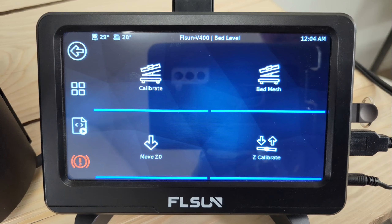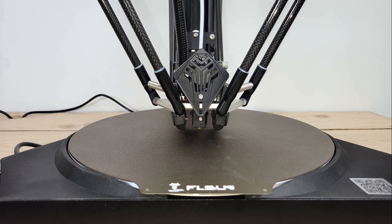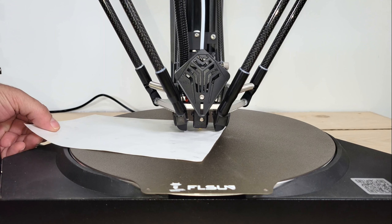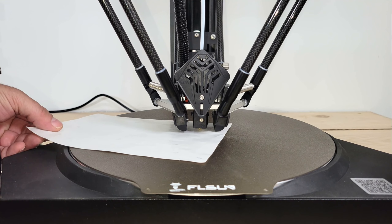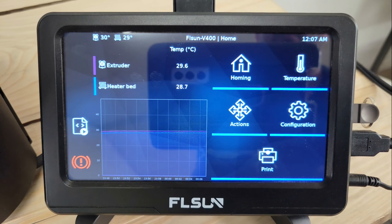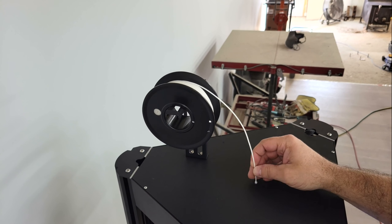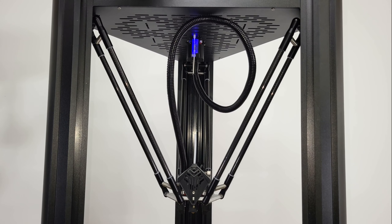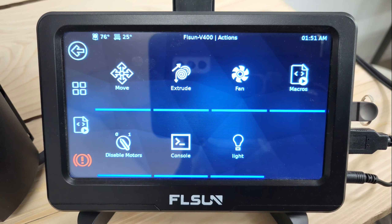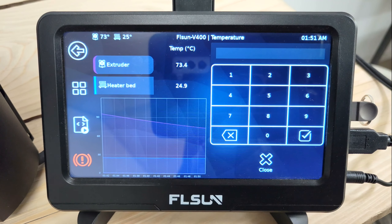After the bed mesh was complete, I removed the Z-probe and then set the Z-offset using the controls on the calibration page to lower the print nozzle until there was a slight amount of friction between it and the sheet of paper that I used as a spacer. Then I homed the machine to save it and started loading the high-speed filament that was provided with the machine. I installed the spool, cut the end of the filament at a 45 degree angle, and fed it into the run-out sensor and into the PTFE tube on the printhead until it hit the extruder. Then I heated the nozzle to 210 degrees Celsius before using the controls to operate the extruder and feed the filament into the nozzle.